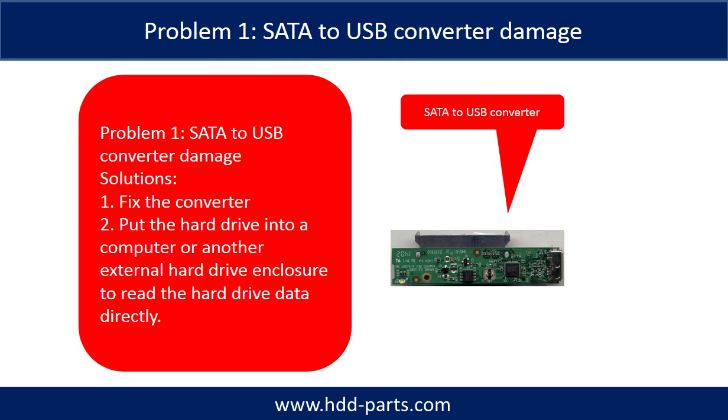Problem 1 - SATA to USB converter damage. Solutions: First, fix the converter. Second, take the hard drive out and put the hard drive into a computer or another external hard drive enclosure to read the hard drive data directly. For most cases, the second solution is much easier than the first one.